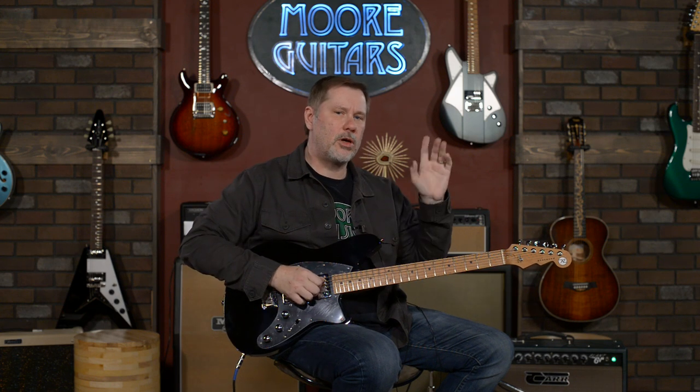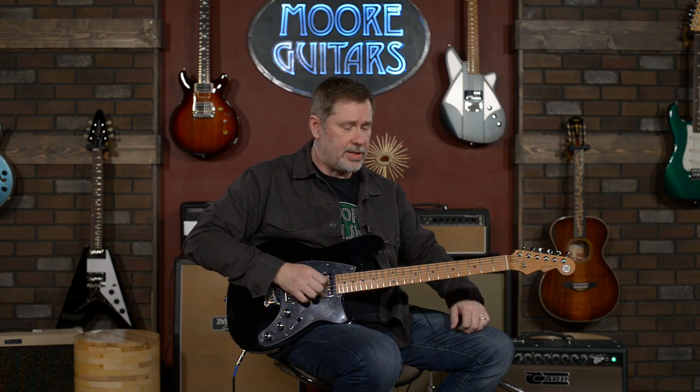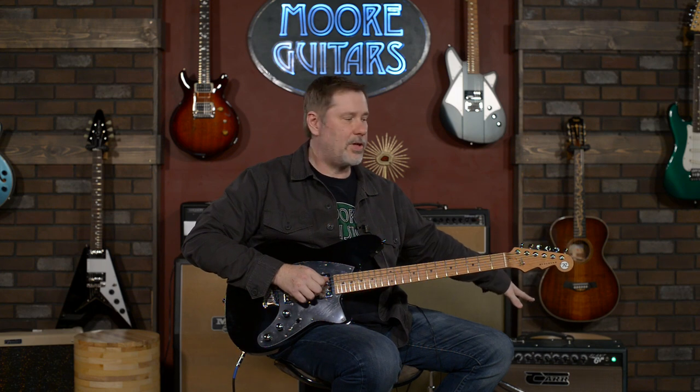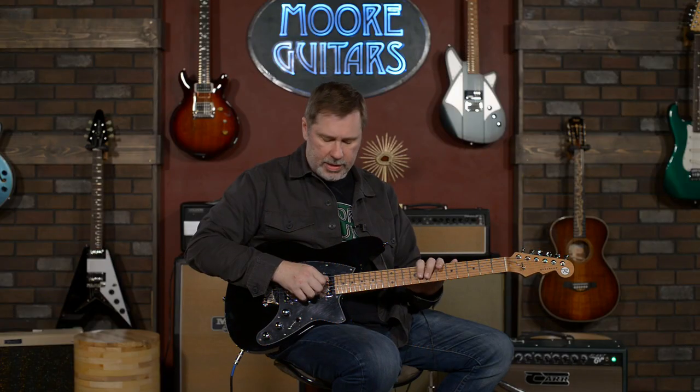Today we're also plugged into this Car Slant V. It is a phenomenal sounding amp. Larry and I are both in agreement — we love this amp and we hope that nobody ever buys it so we can keep it in here and play through it anytime we want. But if you want to know about the amp, you can get on the website moreguitars.com and read a little bit more about it.